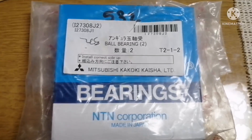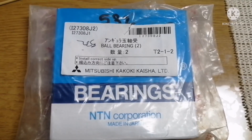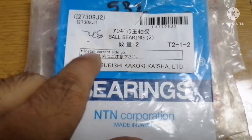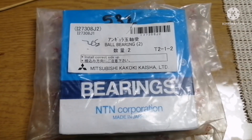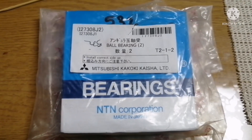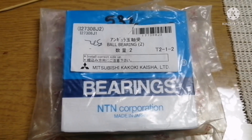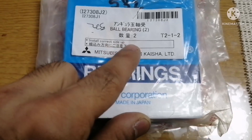This is the bearing we are going to use for the vertical shaft. Always when you see the bearing cover, you can find a note here: 'Install correct side up.' What this means is that if you fix the bearing in the wrong side — upside down or vice versa — you may not get efficiency or you may get the bearing damaged.